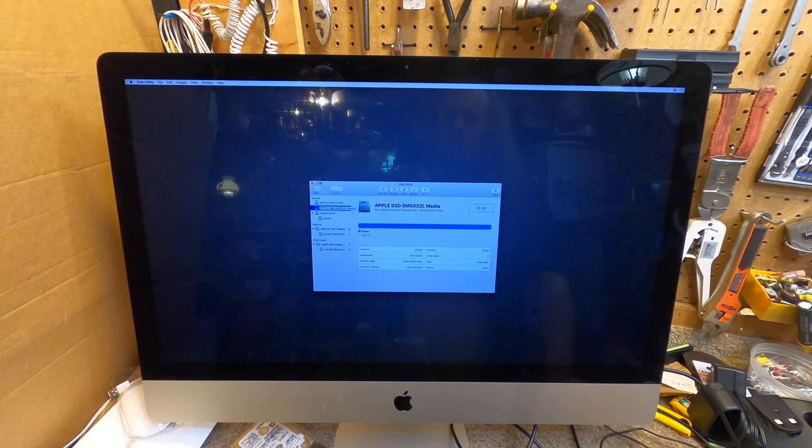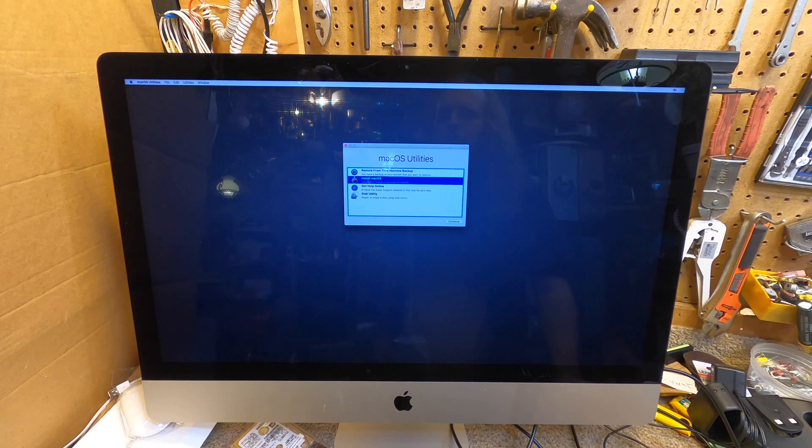This looks like the SSD, so I guess the operating system should go in there. There's already 663 megabytes used — not sure why. Let's see what appears under the installer.